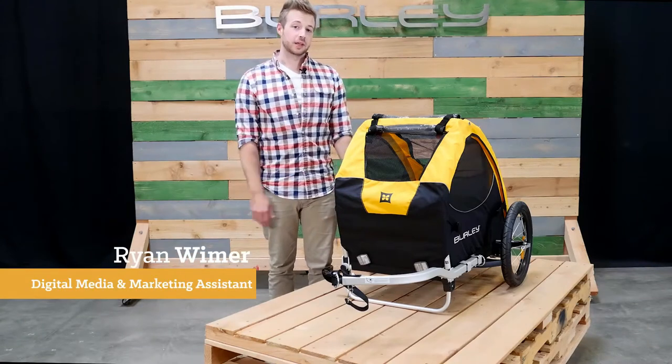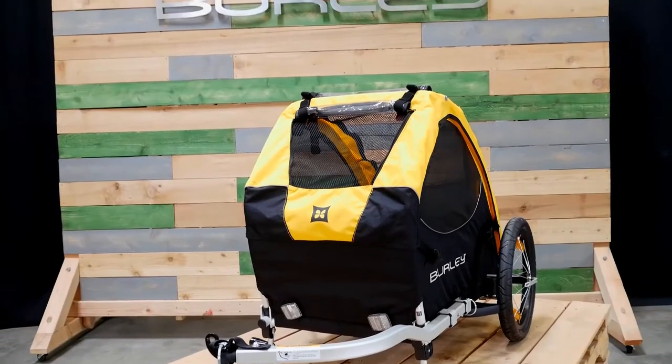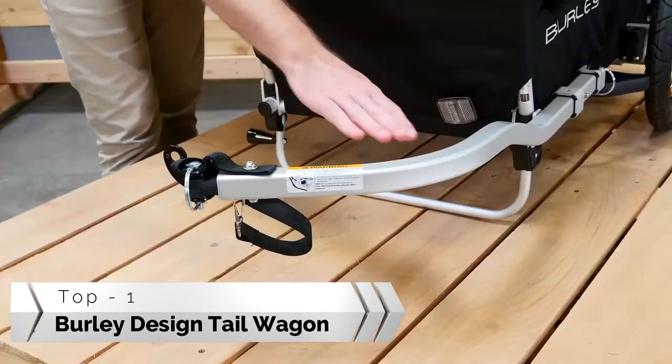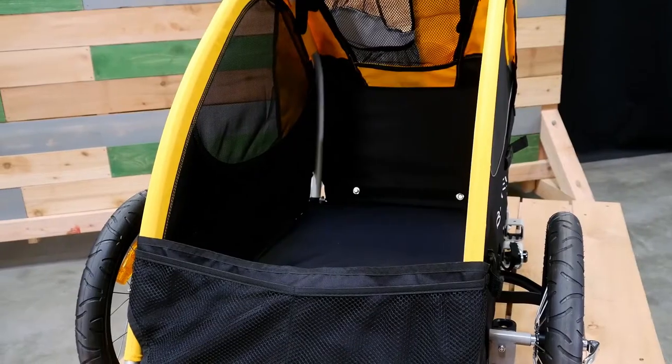Welcome, this is the Tail Wagon, the perfect way to include your furry family members in your outdoor adventures. The Tail Wagon comes ready to bike and has a weight capacity of 75 pounds.